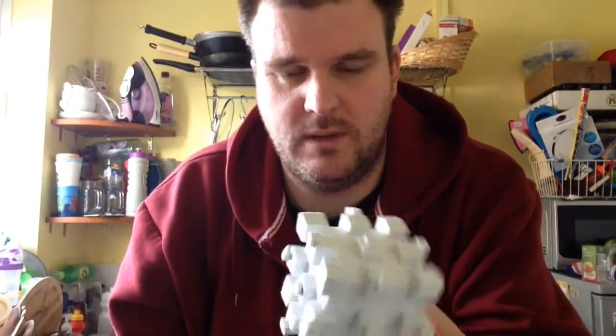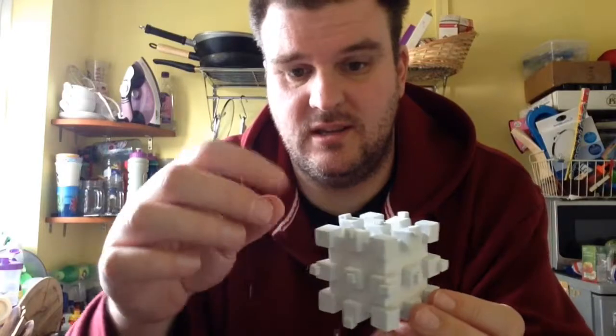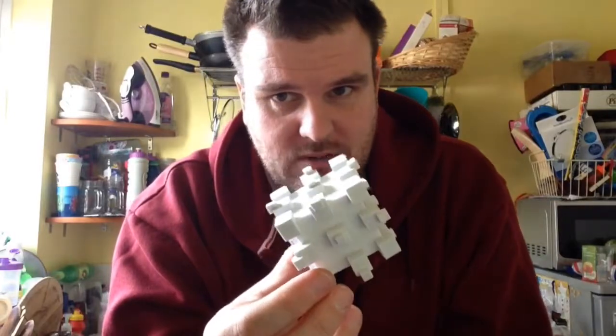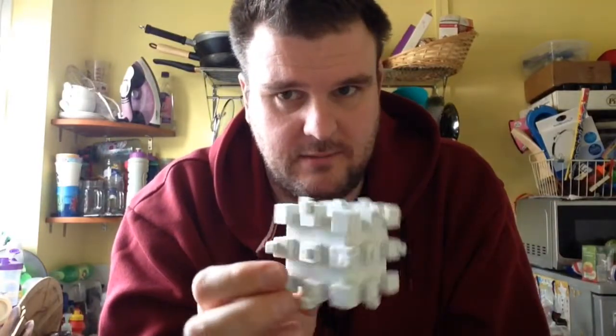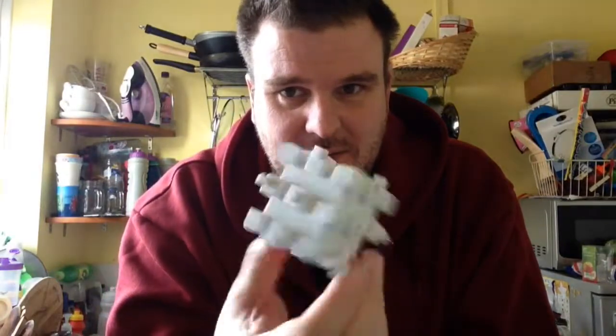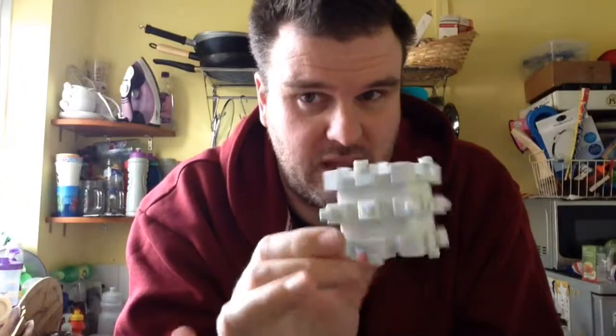Now all I've got to do is the corners — one, two, three, four on each of the eight corners, so that's four times eight, sixteen... thirty-four total. It's going to be quite a few fiddly little bits to try and do. It's slowly getting there. If I can't manage it, I'll have to think of a way around it.